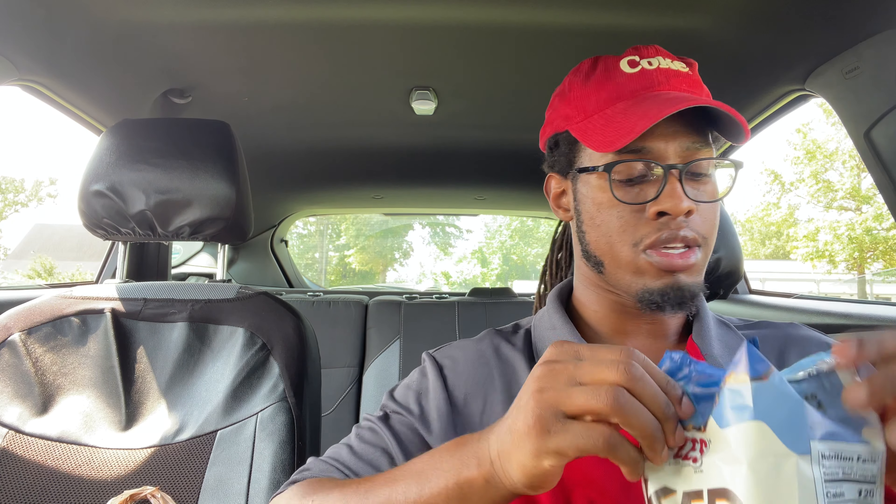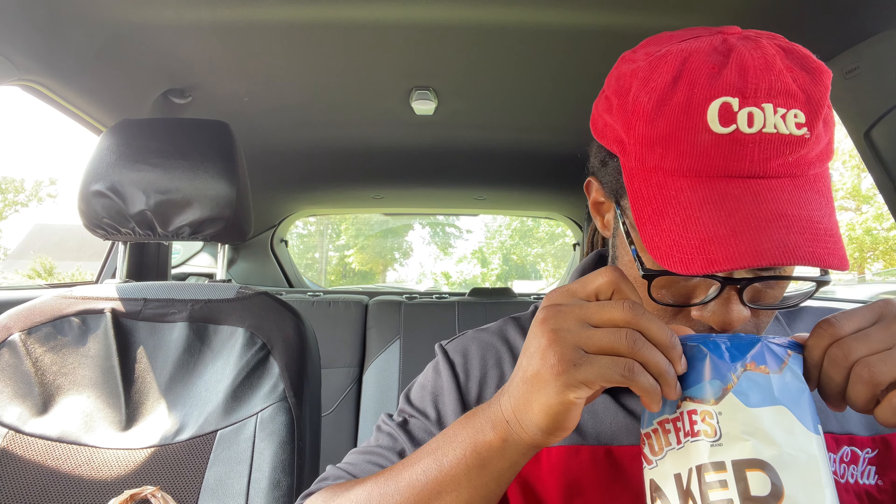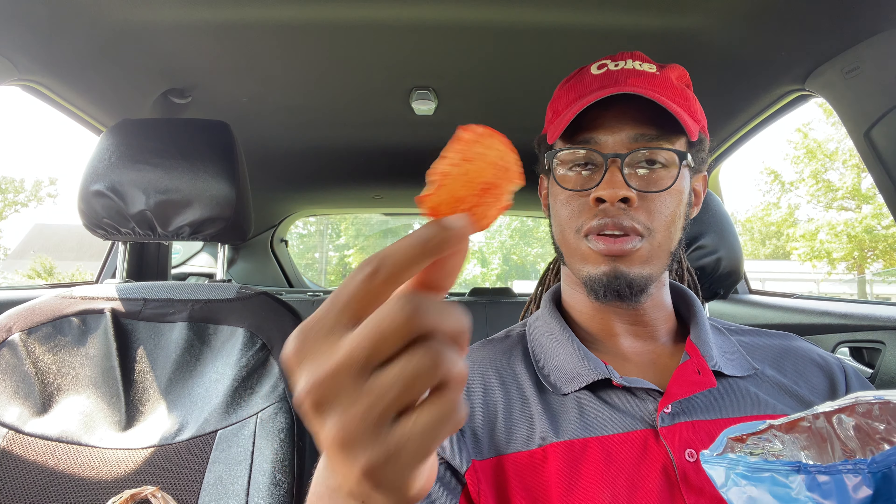All right, let's give them a smell. Got the flaming hot smell — let's taste one and see if it has any flavor.